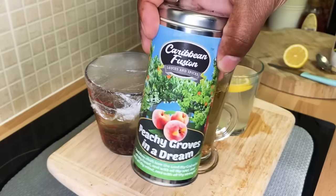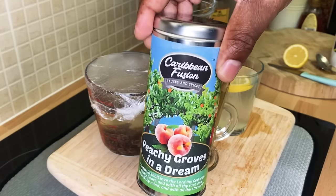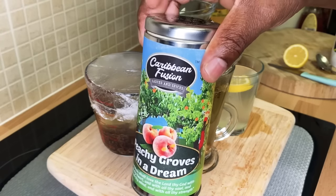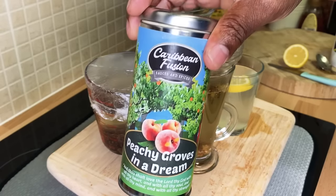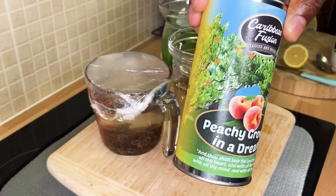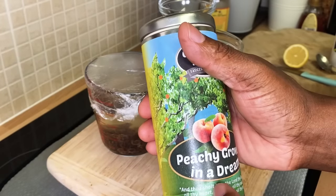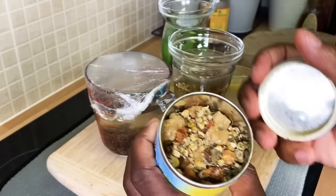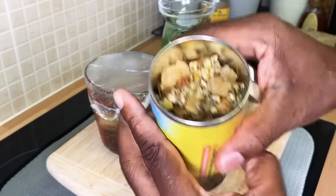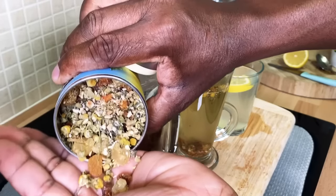If you want to get this one, you can use my code 'Chef Ricardo Cooking Chef Ricardo' and get 20% off. The link will be in the description box. This is the Caribbean Fusion Sauce and Spice, and this is the peach one — very, very nice, very flavorful, great texture. Everything is just amazing.